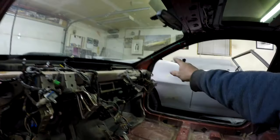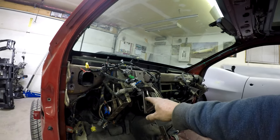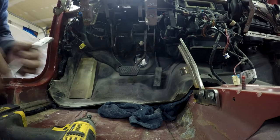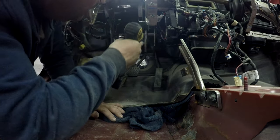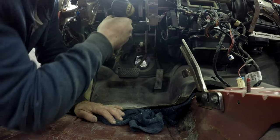Six bolts - three here, three there - I already took out. Then there's bolts that hold the pedal assembly in, which has to come out anyways. There most definitely are bolts up here for the pedal assembly. Let's take those out.